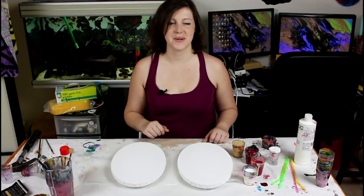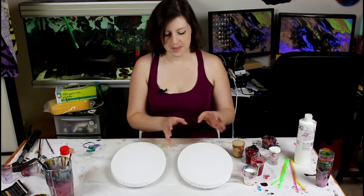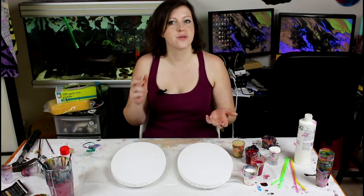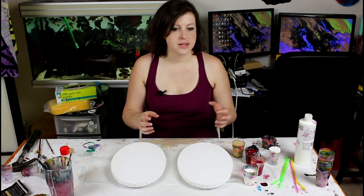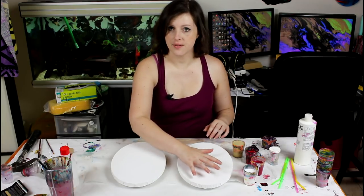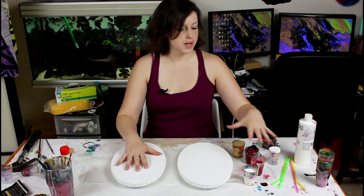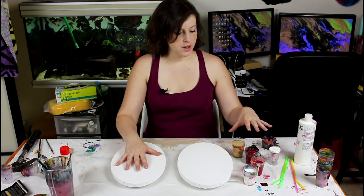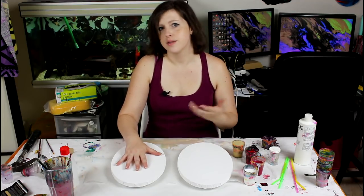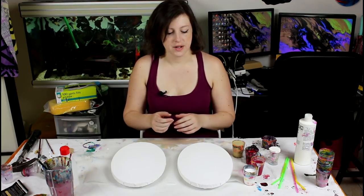Hi everyone! Today I decided I would do the dip on a canvas with another canvas. The way I do the dips is I will put only white on one canvas and do a flip cup on the other canvas with my other three colors. I may put a little bit of gold on that canvas as well so the gold pops out a little bit more on top.